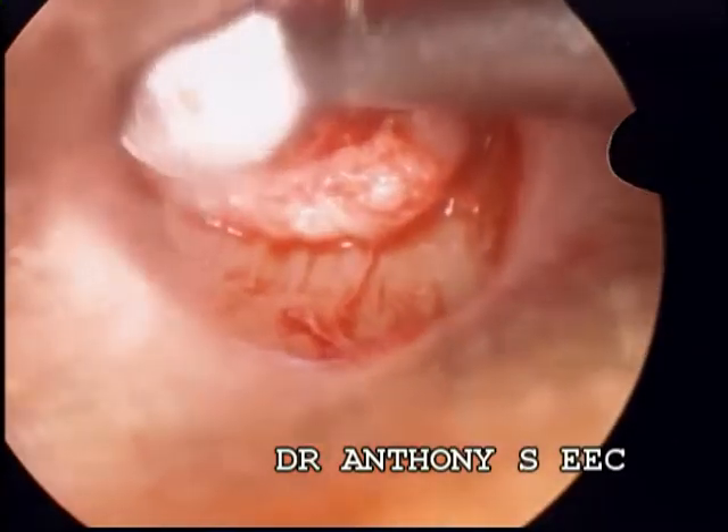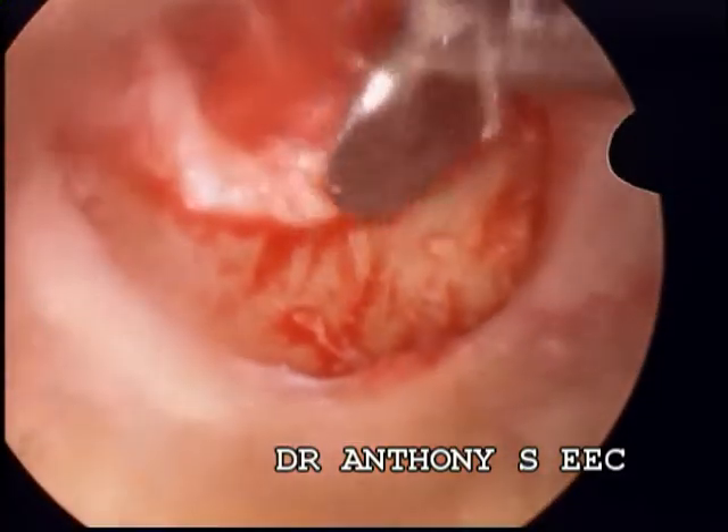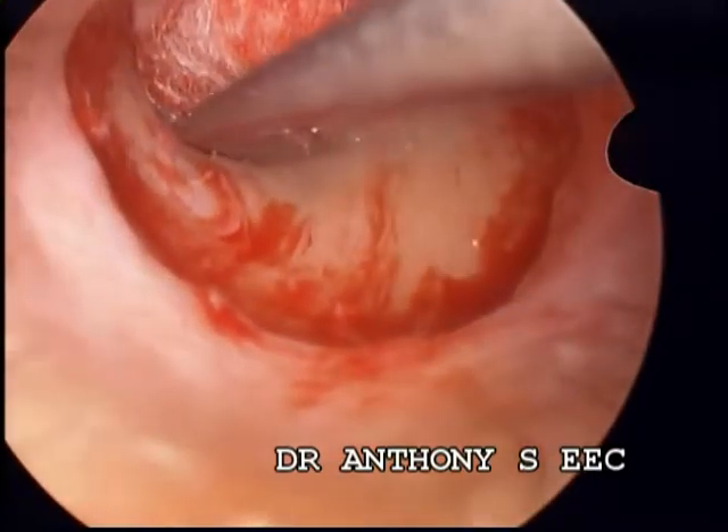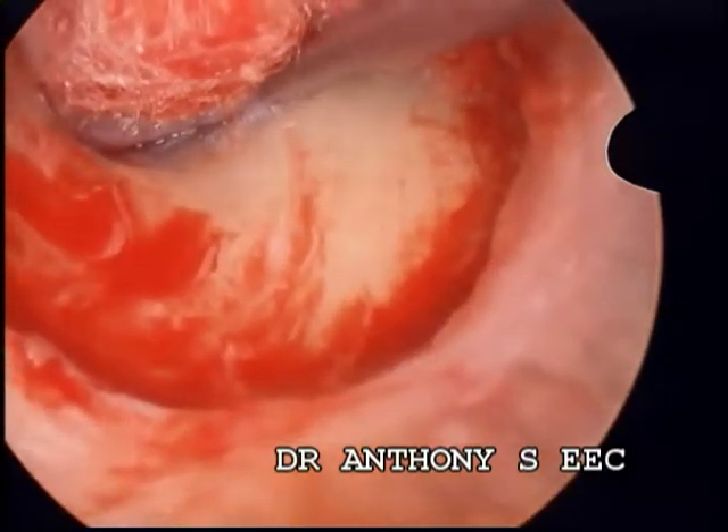This case is presented because of the fear that unexpected eventualities can be managed with an endoscope. To show that it can be, this video is presented.